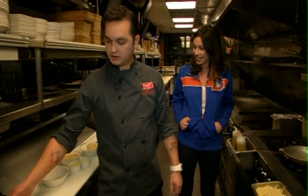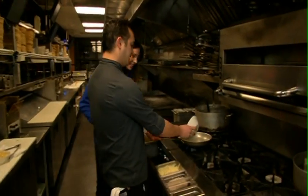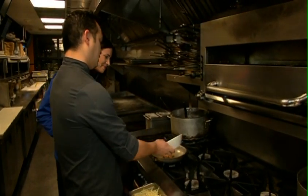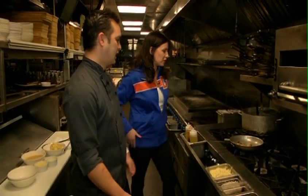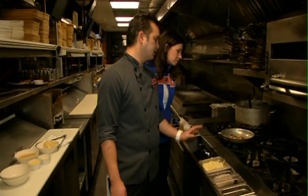We start off with our own little sofrito of roasted bacon and poblano peppers — just going to get that going a little bit. For those who don't know, a poblano pepper is mildly spicy — not as hot as a jalapeño, not as mild as a green pepper, so it's somewhere in the middle. A little bit of bacon as well, already slightly roasted so this will go a bit quicker.